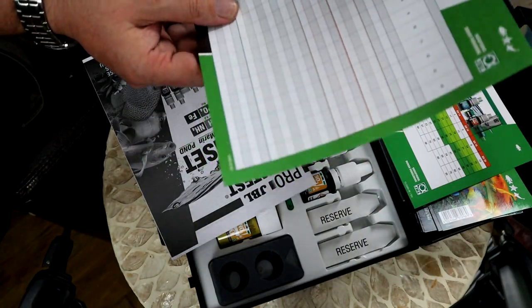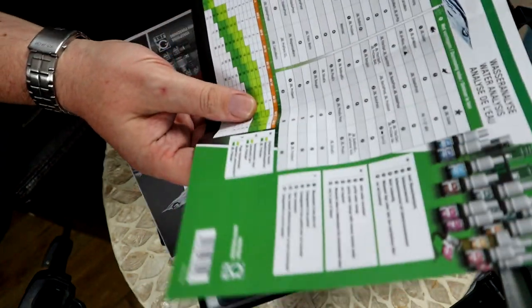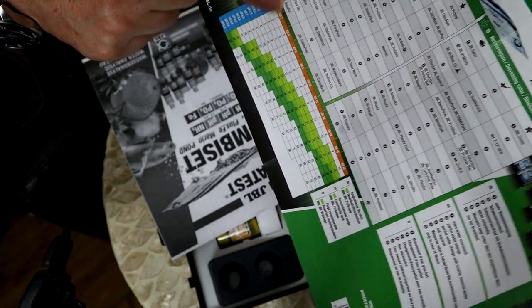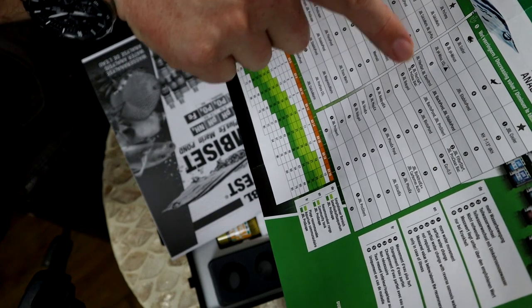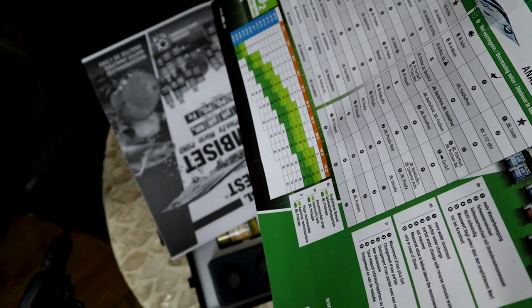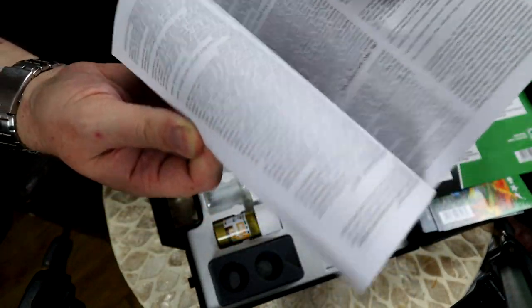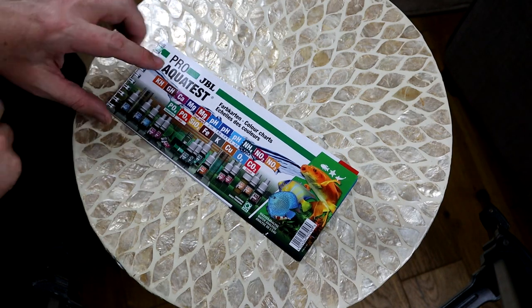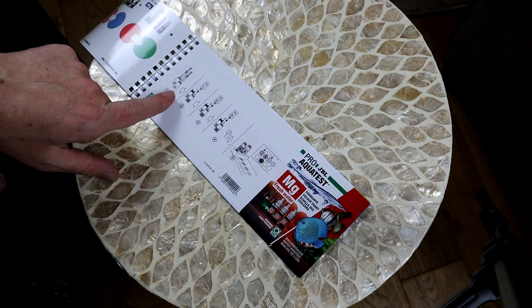There's also a CO2 chart, which you can get off the internet but it's nice to have here — you measure your KH values along here and your pH down here, and it tells you what CO2 level to be aiming for. That's quite useful. There's a little chart for recording your measurements, although you can also use the app for that.